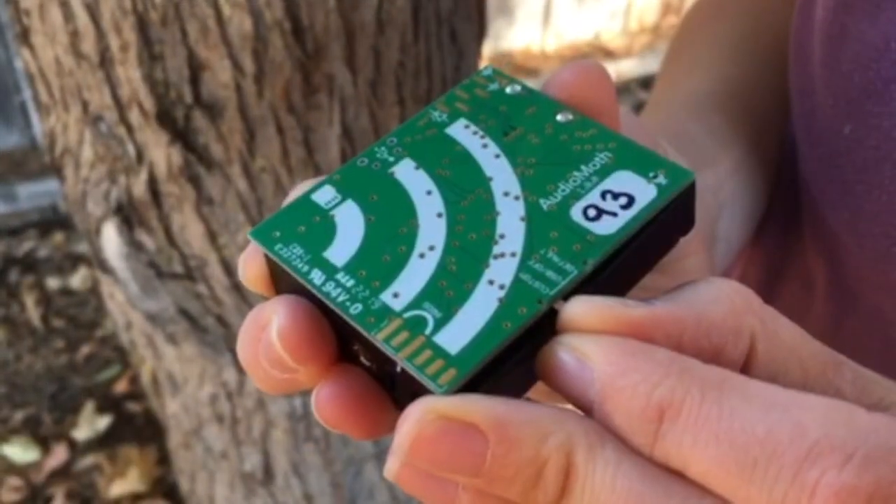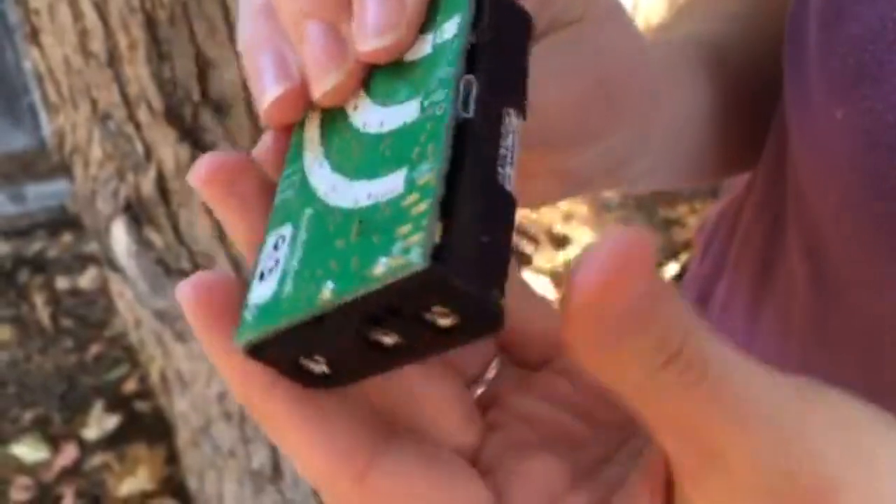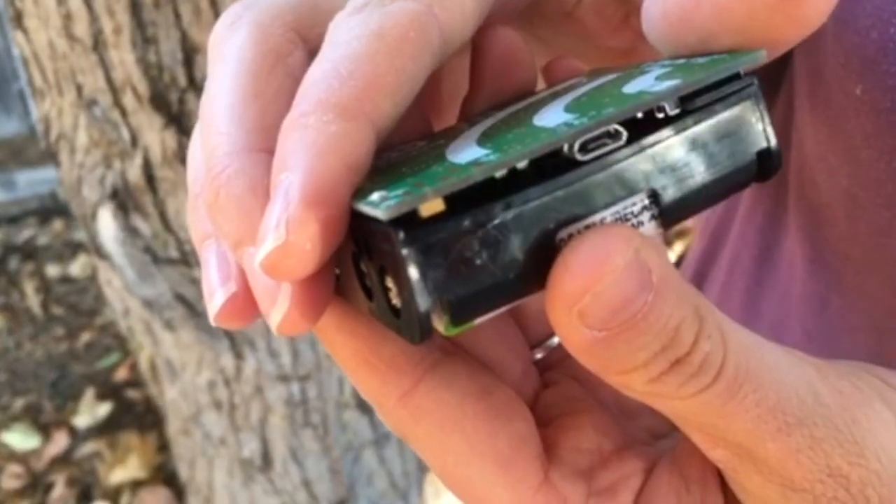Move the switch on the Audio Moth to the custom position. To verify the Audio Moth is functioning correctly, watch the indicator lights on the side of the device.